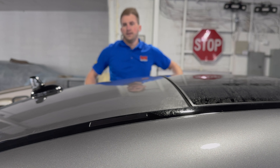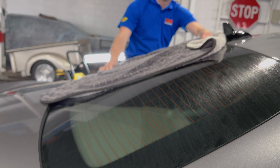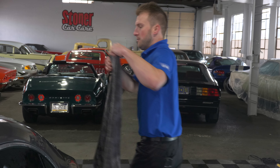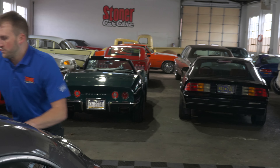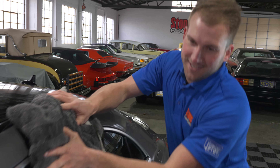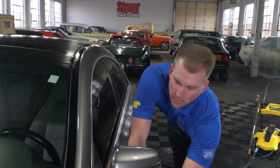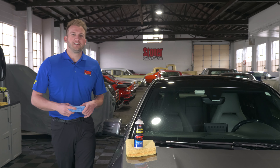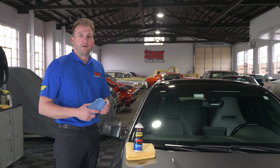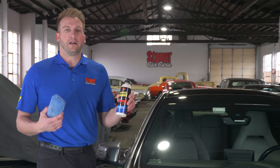Now that the vehicle is all cleaned up, make sure it's completely dry before you put any kind of protectant on the surface. We're drying the vehicle starting with the roof and working our way down — again starting from the cleanest part of the vehicle toward the dirtiest parts, because if there are any contaminants left you don't want to drag those across the whole painted surface. Start high, work your way down with long sweeping motions.